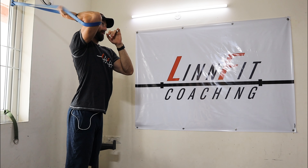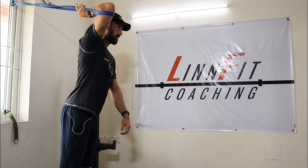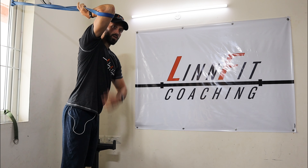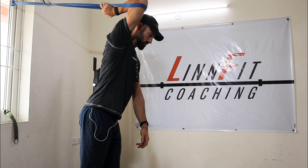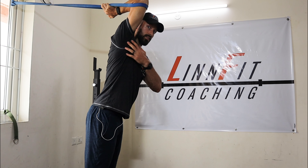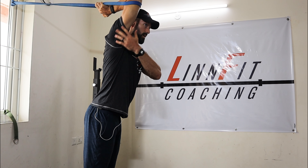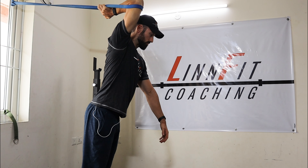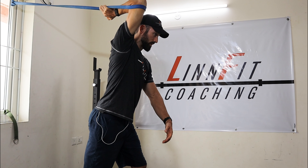Now I'm going to reach back and grab that band with my hand. This is beginning to create a little bit of tension already. Now I'm going to walk out and get a whole lot of tension in that. I've got to keep my core turned on so my body's straight. This is getting me a huge stretch through this entire thing — I even feel it in the top of my shoulder. I'm going to put that right leg behind so I can really brace and press into this.